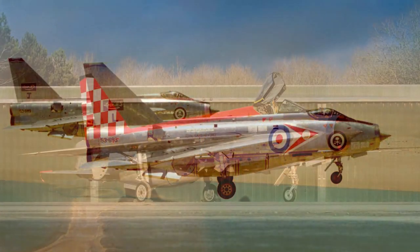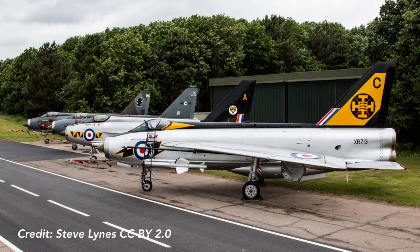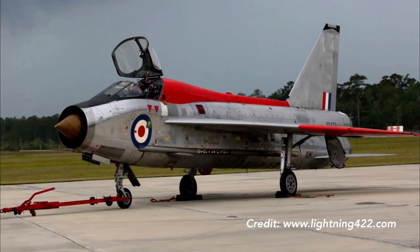An amazing 72 of the original 337 Lightnings that were built still survive, including the P-1A and P-1B prototypes. One aircraft, a T-5 trainer, XS422, is being restored to flying condition by the Anglo-American Lightning Association in Mississippi.